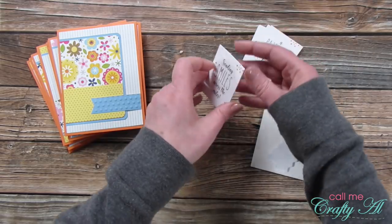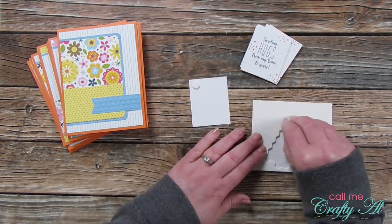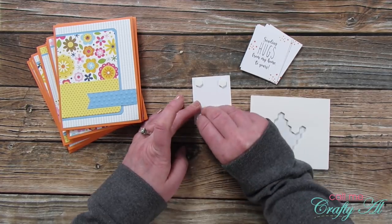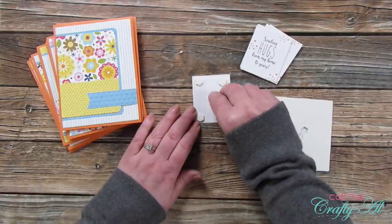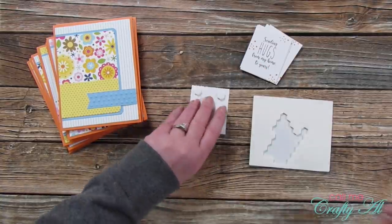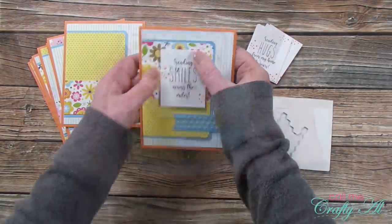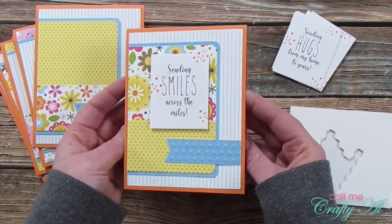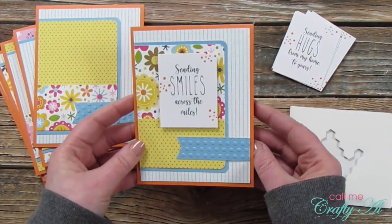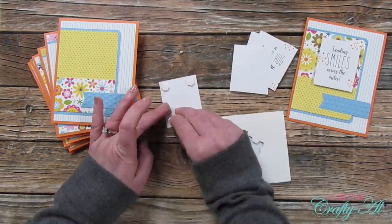It's time to finish these cards off by adding the sentiments to each card front. I wanted to pop them up for a little added dimension, so I brought in my Stampin' Up Dimensionals — placing five on the back of each sentiment — then placed each one onto the card front, aligned to the right of the two pattern paper pieces. You can adjust the placement however you'd like. I repeated this same process for all cards until they were all finished.